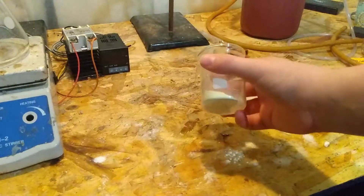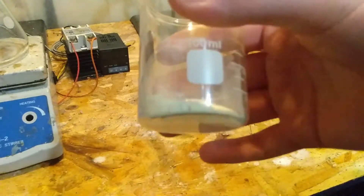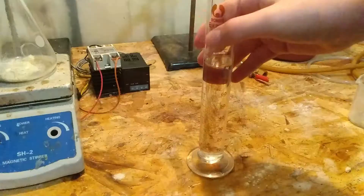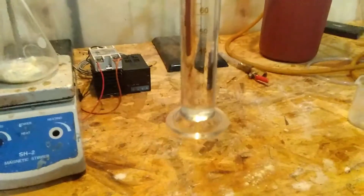To start out, we need to measure out 8 grams of our impure sulfur. I obtained my sulfur as a gardening product. Add this to a 250ml Erlenmeyer flask. Next we need to add 80ml of toluene. I got my toluene as a lacquer thinner.